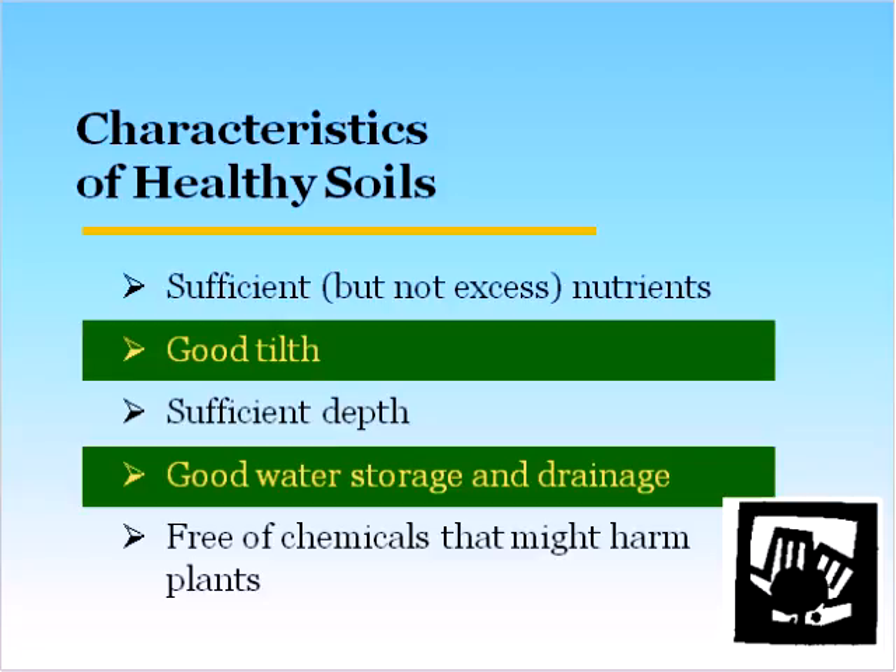A healthy soil has sufficient nutrients — really, really important. You want enough for the crop, but not an excess. Excess can lead to diseases and also pollution. Good tilth — if you pick up the soil and it's just a clump of mud that sticks together, it has poor tilth. If you pick it up and it crumbles in your hand, it has nice tilth. Sufficient depth — you need a place for the plants to root. Good water storage and drainage — this is really important, especially with climate change. A healthy soil can both store water during droughty periods and drain well during wet periods.